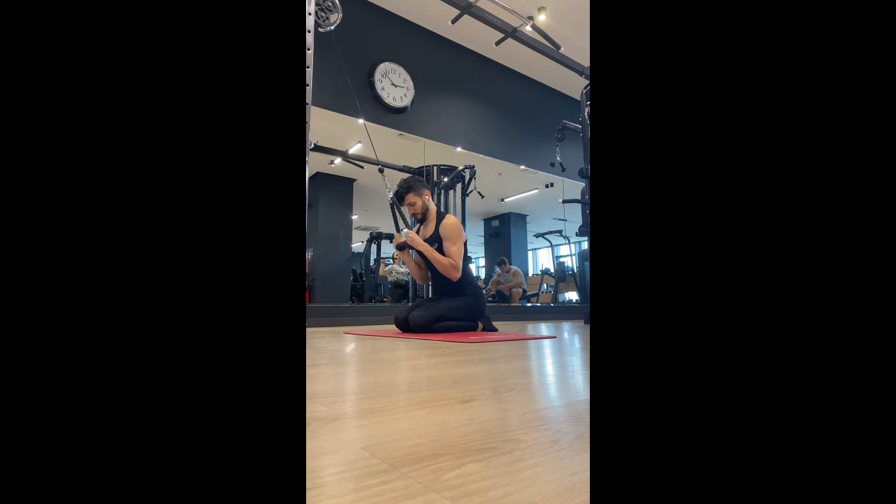Maintain the active range of motion for the lat — don't go too high up. If you start feeling tension in your shoulders, you're going way too high. At the same time, lean slightly forward, don't lean back, and embrace your abs.